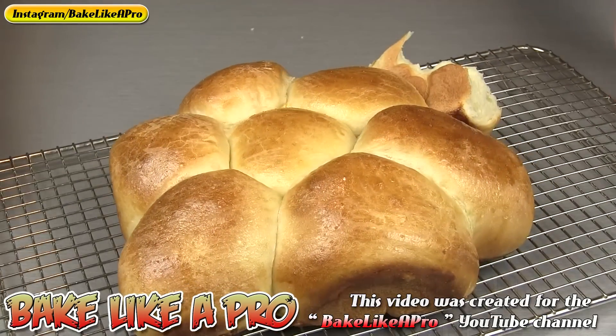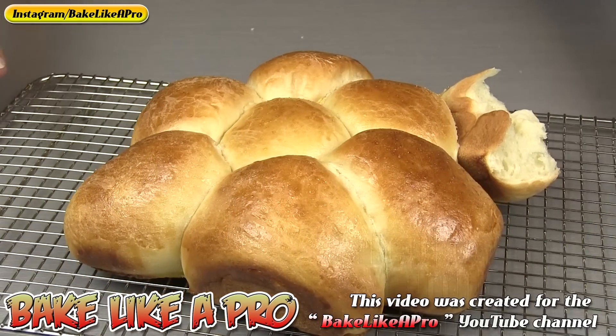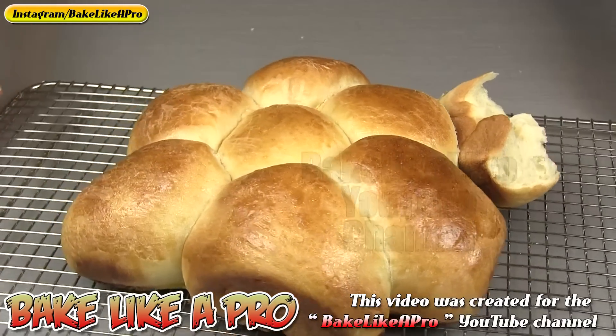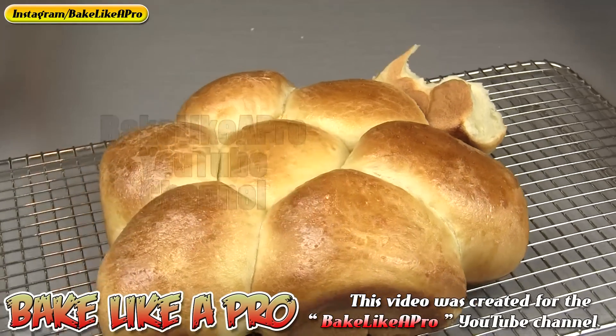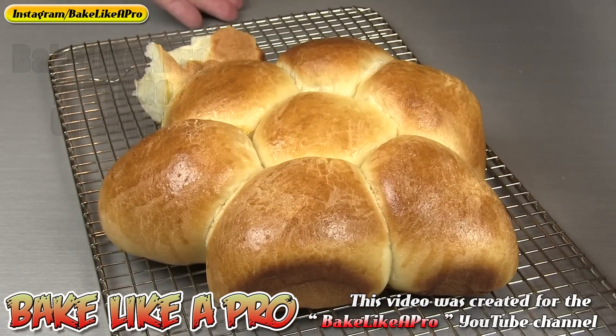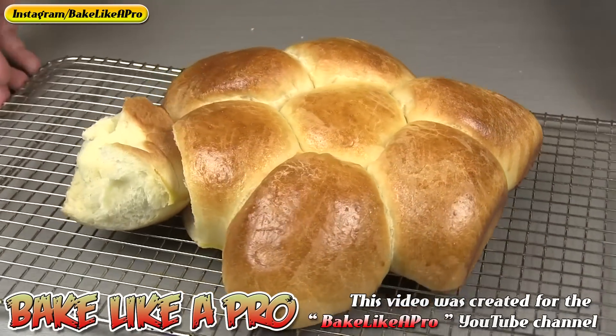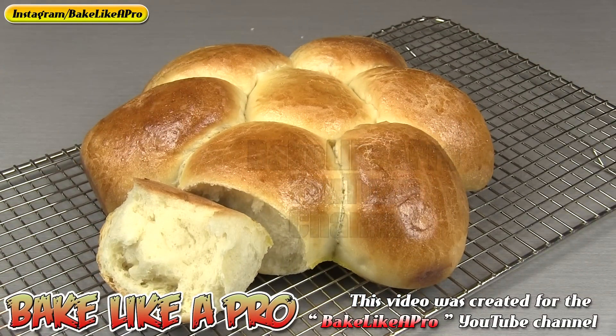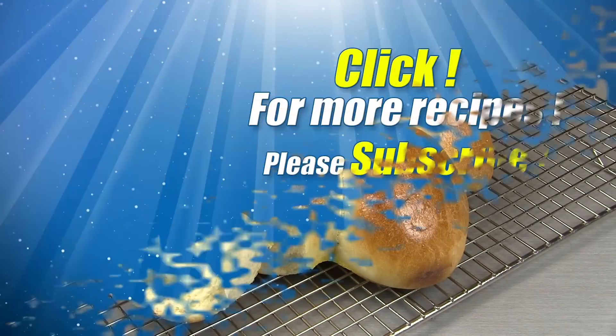If you're lucky enough to still be watching, then you're getting this little bonus video. I forgot to zoom in before so I'm doing it now — look at that. I hope you try these out. You're going to make these once and you're going to be making them all the time. Thanks for watching.